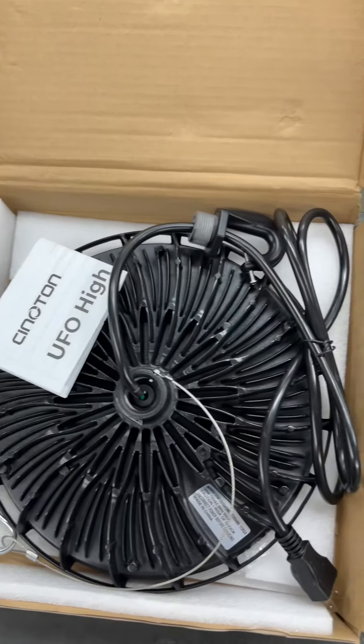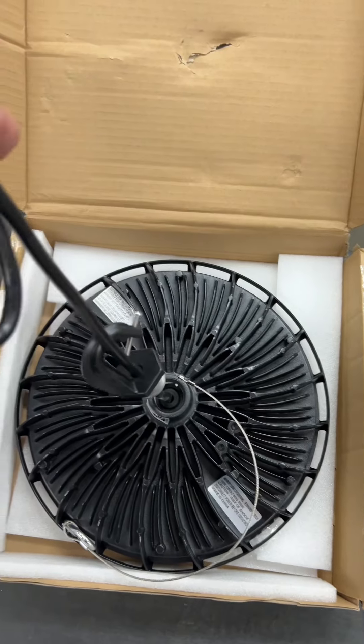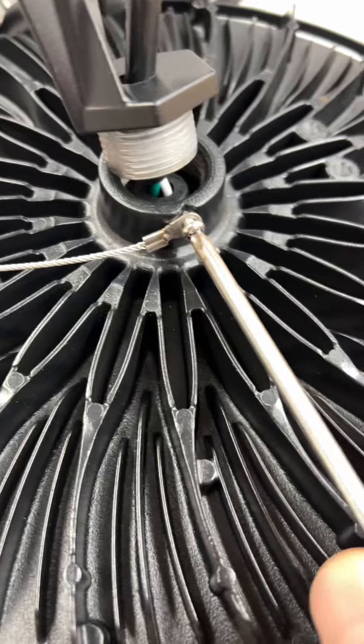Here we have a high bay light that I'm going to try out in my shop. I've struggled with lighting in my shop for many years, but I've got a Cynetone LED high bay light here.